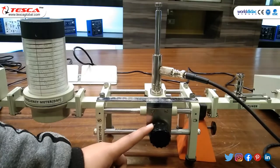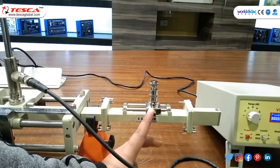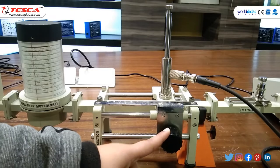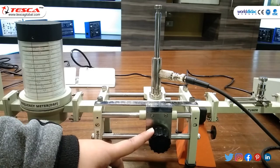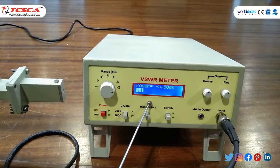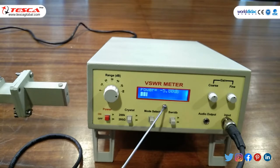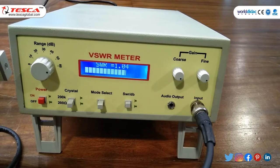Move the slotted section to get some reading in VSWR meter. For low VSWR, set the SS tuner to no penetration position. Move the probe to the left to get the maximum reading in VSWR meter and note the reading on slotted section. Maximum reading is minus 5.8 dB. Adjust the VSWR meter gain control knob or variable attenuator until the meter reads 0 dB in normal mode — observed at around 0 dB. VSWR reads around 1 dB.